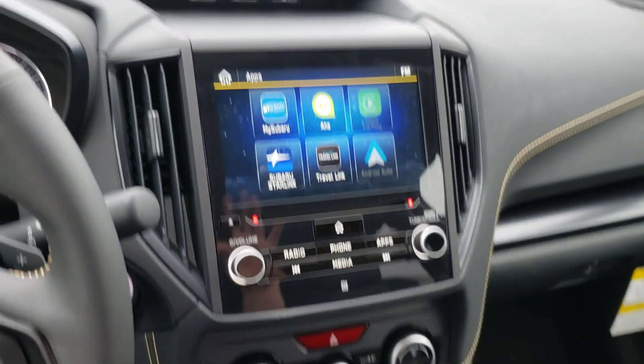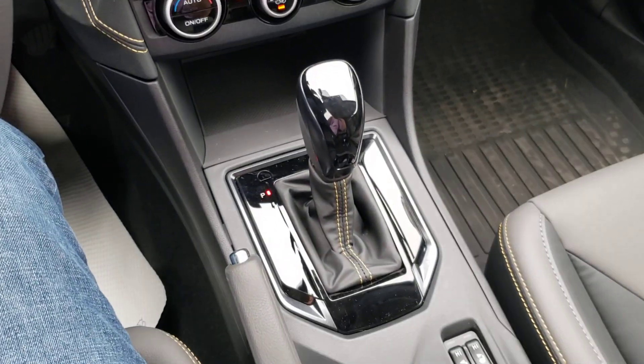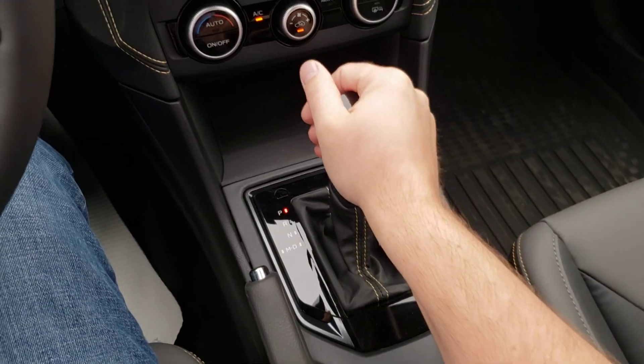Hey everyone, Tyson the Subaru Specialist from Subaru Prince George here. I want to show you something that Subaru has just put into the Outback Crosstrek Outdoor — I just noticed that it does this.